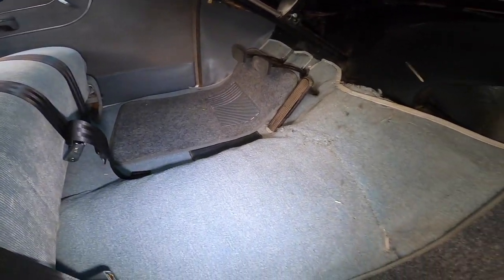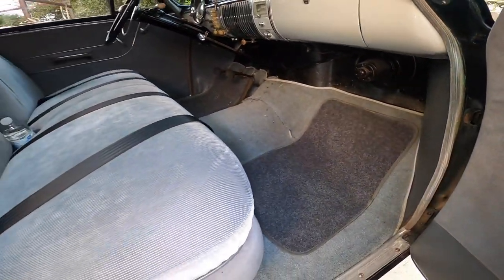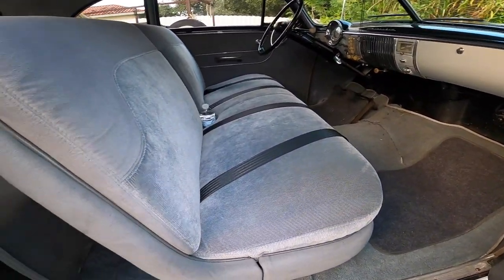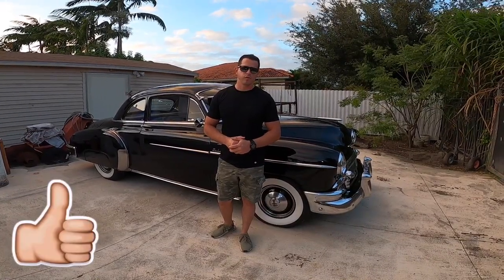I'm also going to be showing you the type of carpet that I bought and where I bought it from. So if you find this video useful, don't forget to give it a like. And if it is your first time passing by the channel, also go ahead and click the subscribe button.